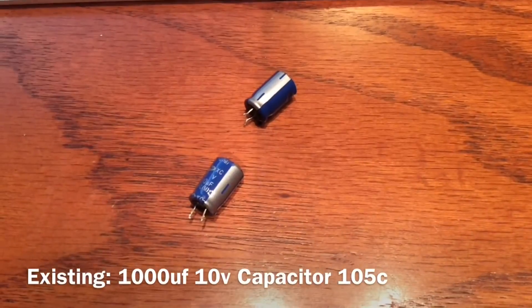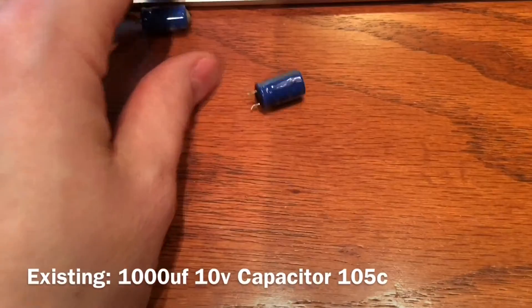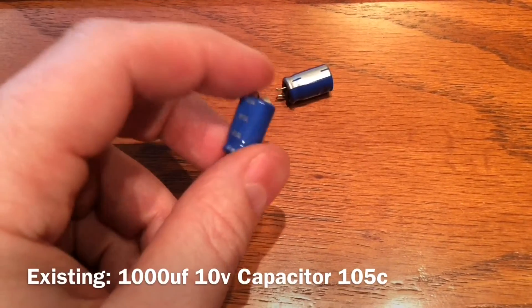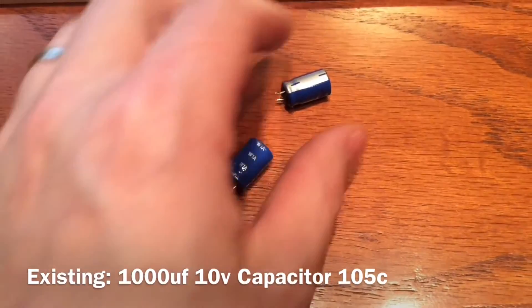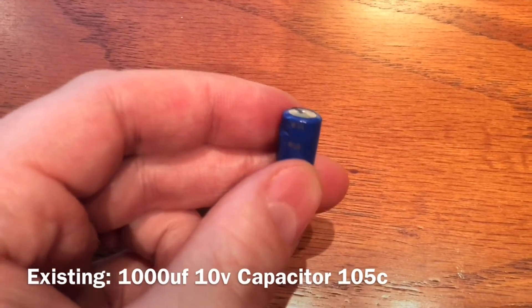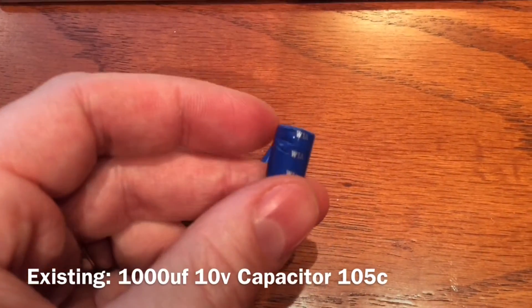I got the capacitors out. This one just broke open because we were kind of squeezing it with the pliers, but this one fared pretty well — you can see that it does have a little bulge on the top.